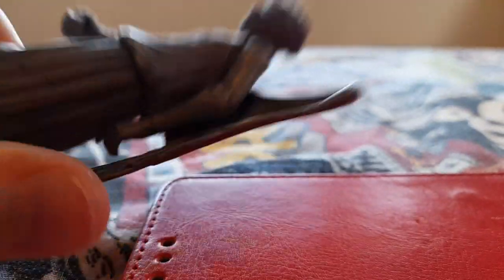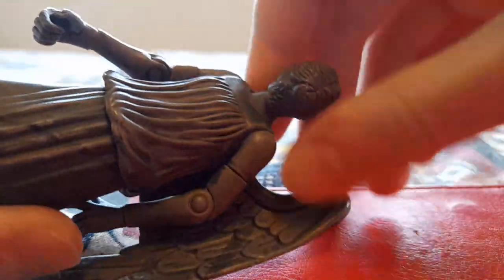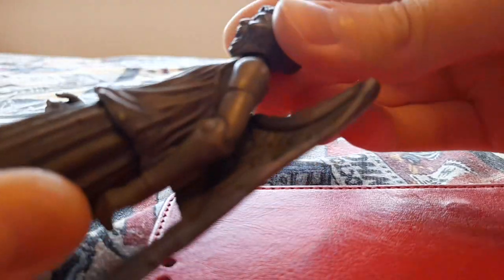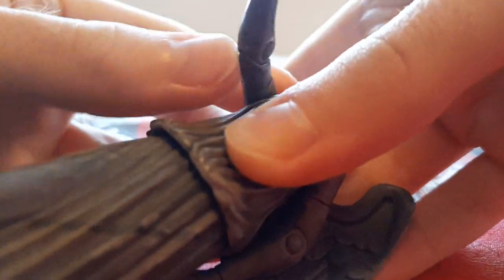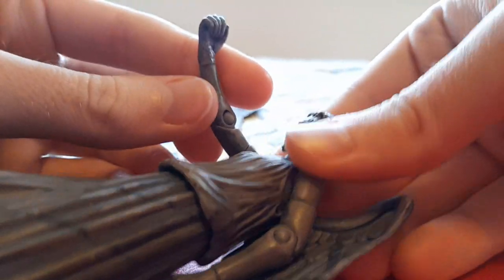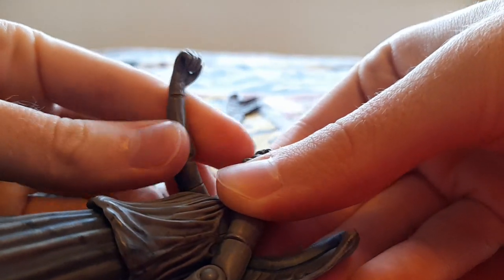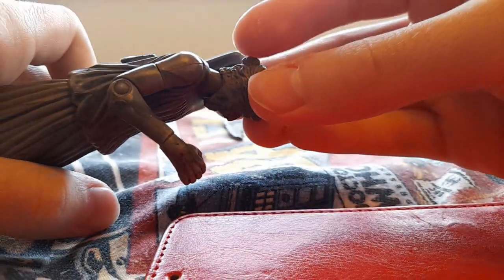Moving on to articulation — the head can do a full 360. You can also move it from side to side a little bit. There's a full 360 at the top of the arms, a swivel there. It's really cool, and then you can bend at the elbow as well.